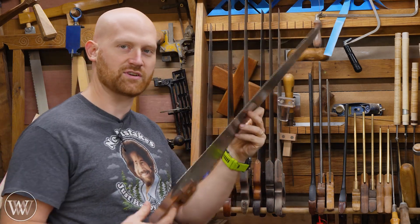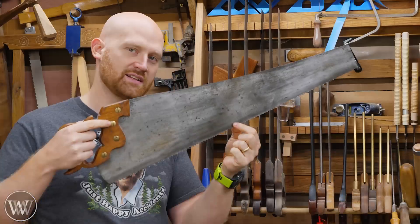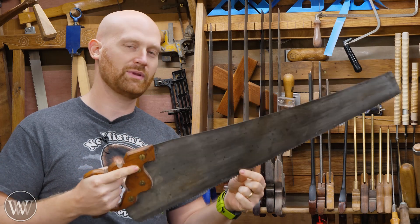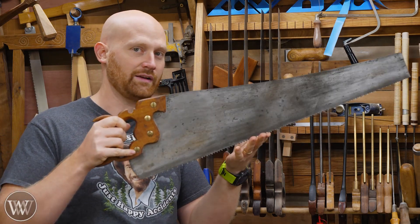Next I have my favorite saw. This is an actual hand saw — it's 26 inches long, made by Atkins. It has 5 PPI teeth and it's set for rip cutting. This thing will rip down wood incredibly fast and incredibly fun. It has a handle that I love. This is probably the panel saw or hand saw that I use more than anything else.